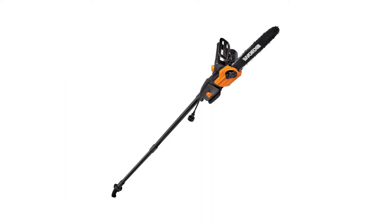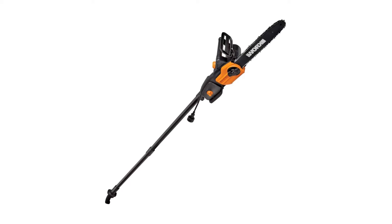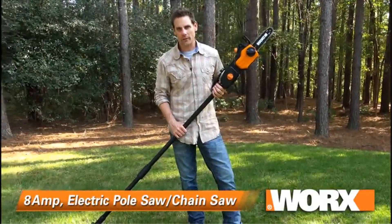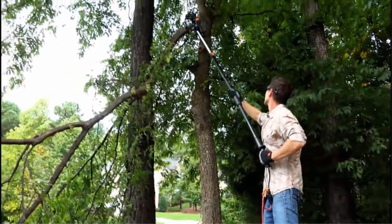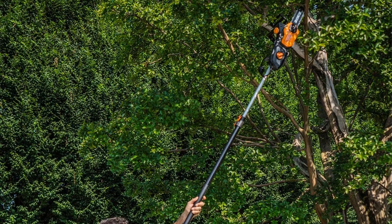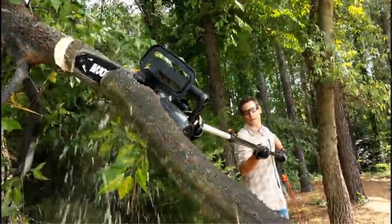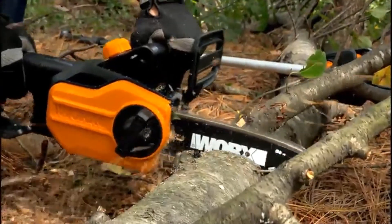Number 4: Worx corded electric pole saw and chainsaw. The need for having an electrical pole saw is clear. Among so many different brands, it's difficult to have faith in a particular one, but when it comes from a renowned company, the identity is its quality. Introducing the Worx WG309 electric pole saw — one of the top-rated pole saws for the money. It comes with an 8-foot extension pole that is amazing in its performance and will allow pruning of high branches that were previously out of your reach.